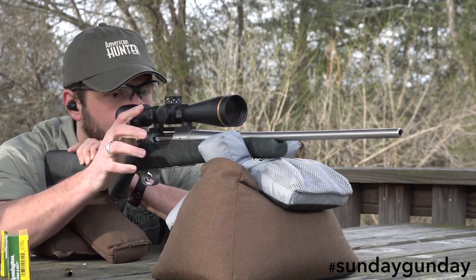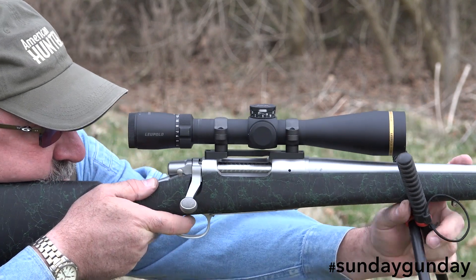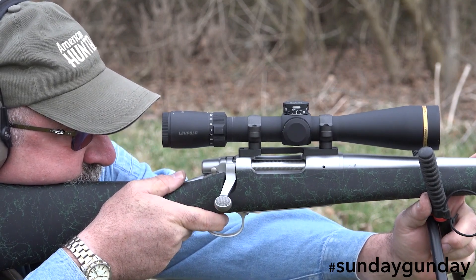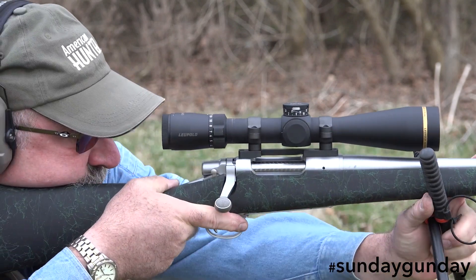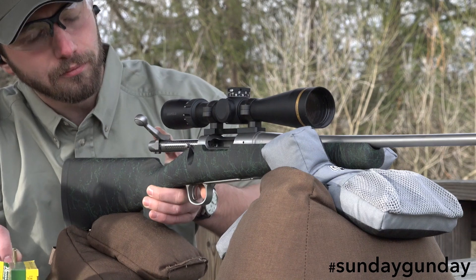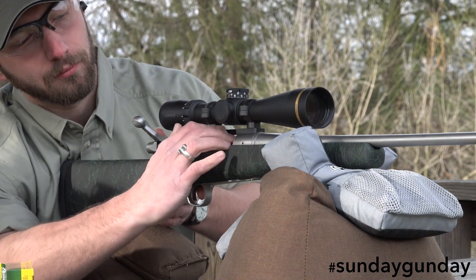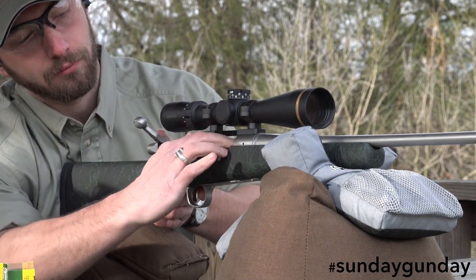Despite keeping the weight to a minimum, Big Green did still utilize the stainless steel action. One thing to hold in mind is there are no magnum chamberings for the rifle — a short action was used to keep weight down. While there are several short-action magnums, a lightweight gun is hard on the shoulder when shooting such cartridges. Remington played it smart here, chambering the gun in what are likely the four most popular short-action cartridges: .243 Winchester, 6.5 Creedmoor, 7mm-08 Remington, and .308 Winchester.